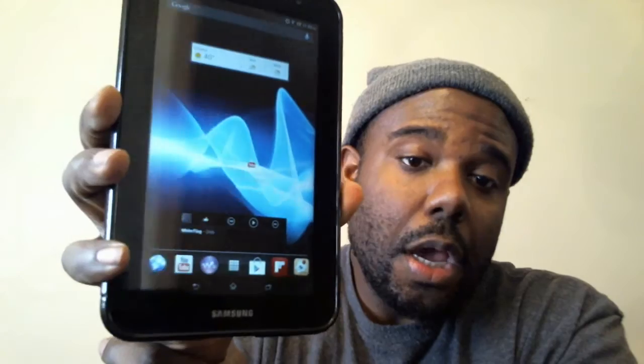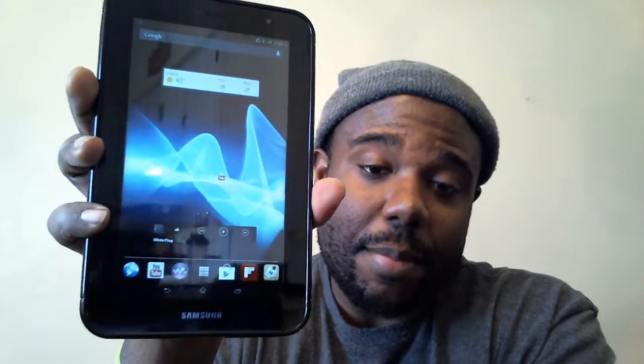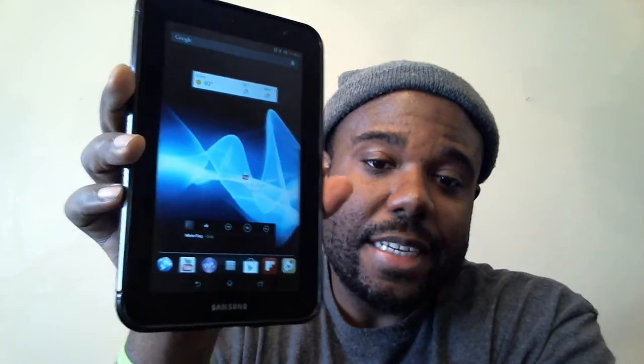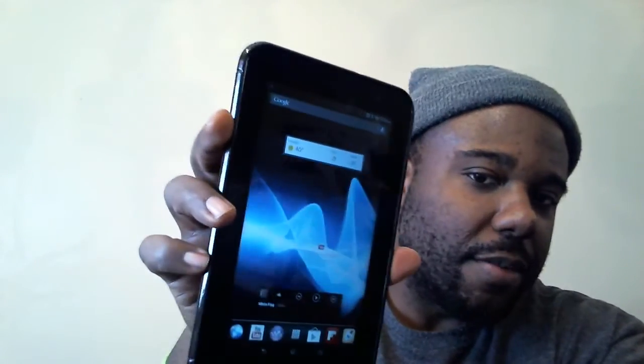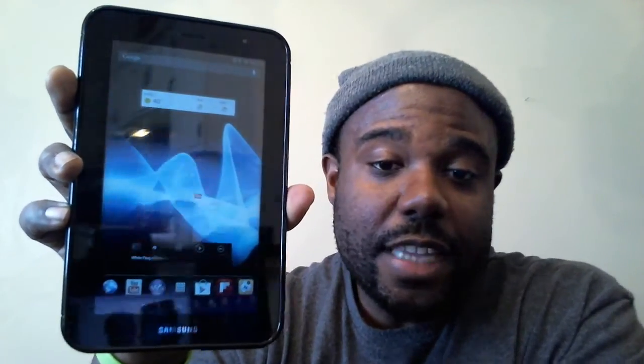Battery life while actively using it has been great — it lasts just the same as the day before. On standby, though, it doesn't last as long. If you use the tablet for an hour or two and put it down for three or four days, you might have to charge it in between. Back on Honeycomb I could leave it on standby for a whole week and it wouldn't drain, so that's a notable difference.